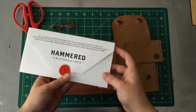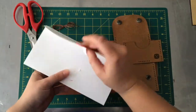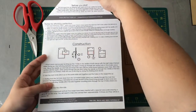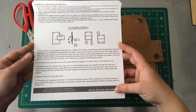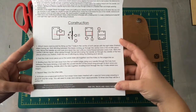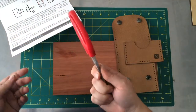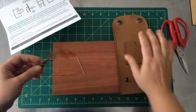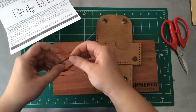Pop the instructions to one side and open them up. I'm going to follow the instructions on this sheet going step by step, following the numbers, just so when you're doing this at home you can do exactly the same thing. The only thing you will need to complete this kit is scissors, just to cut the thread to size. In this kit we are using the sand or tan coloured leather and butterscotch coloured thread.